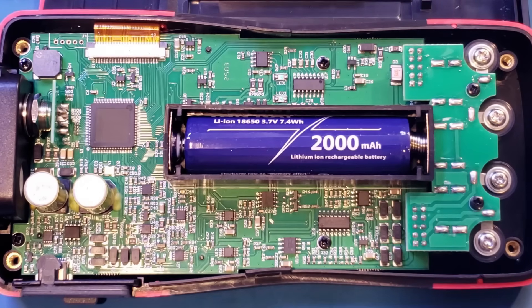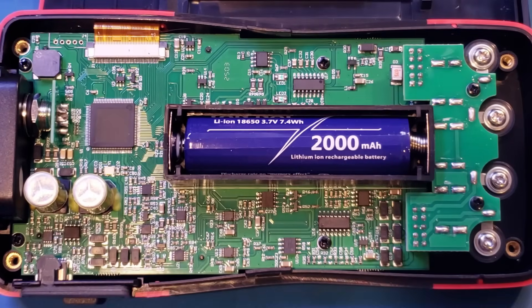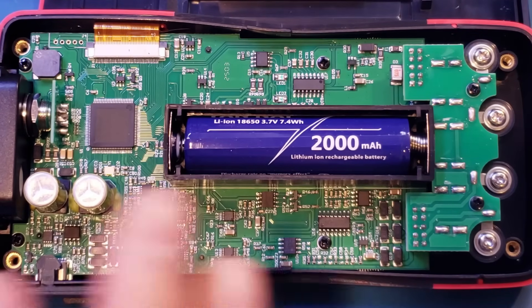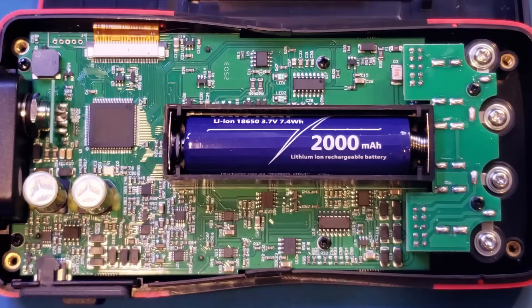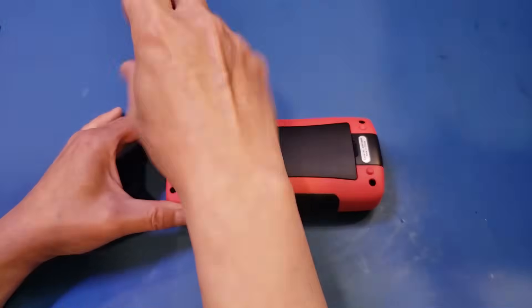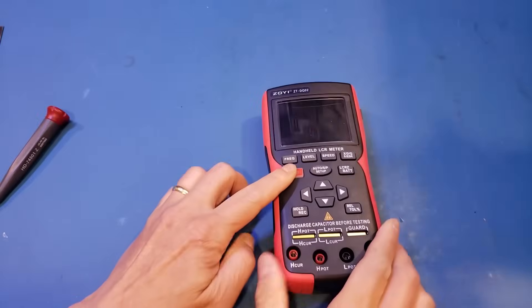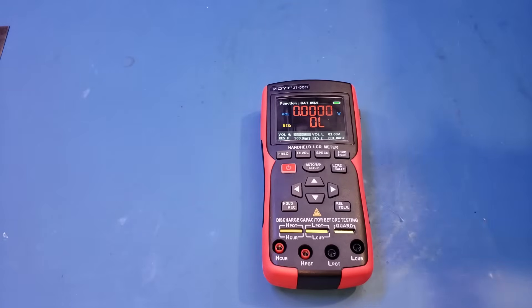All in all, the ZOE ZT-DQ02 is a solid LCR meter, and the added battery internal resistance testing feature makes it even more useful compared to the ZT-DQ01. I wouldn't mind spending a little extra for the DQ02, as the internal resistance tester can definitely come in handy. I hope you enjoyed the video — if you liked it, please give it a thumbs up and subscribe to the channel for more videos like this. Thanks for watching, and I'll see you next time.